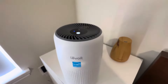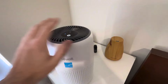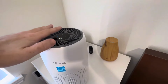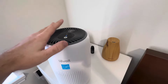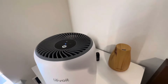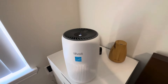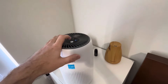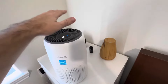On low I don't really hear it at all, but I can feel the air coming out, so I know it's working. On medium, I'm about a foot away and I actually can't hear it — I have to get pretty close to hear it on medium. But on high, I can definitely hear it.